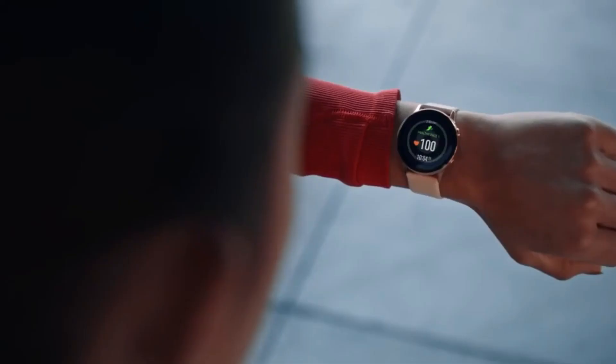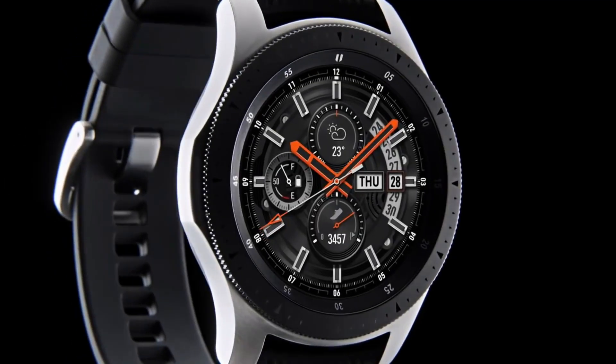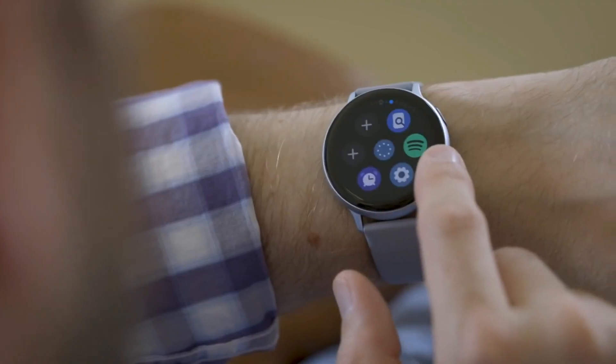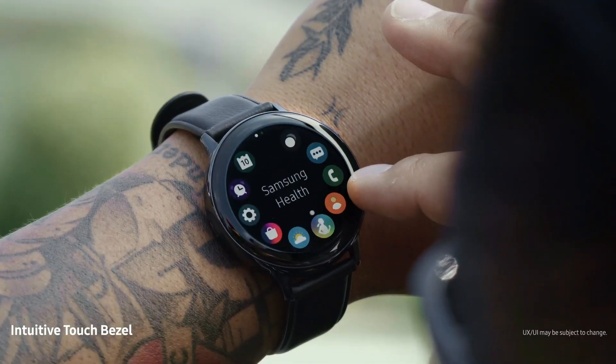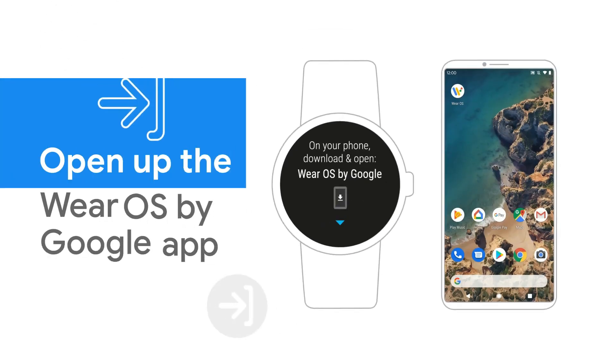Software and sensor aside, the upcoming Galaxy smartwatches will reportedly have different dimensions compared to the ongoing Galaxy Watch 3 and Galaxy Watch Active 2. The problem with Tizen is its lack of third-party apps, which seems to be what prompted Samsung to work with Google again.